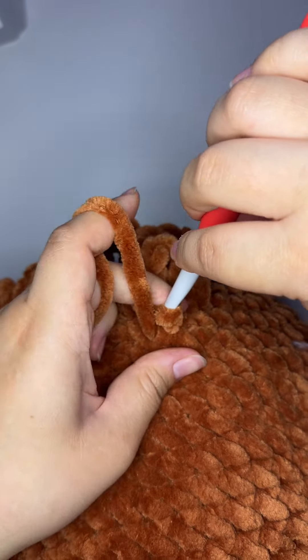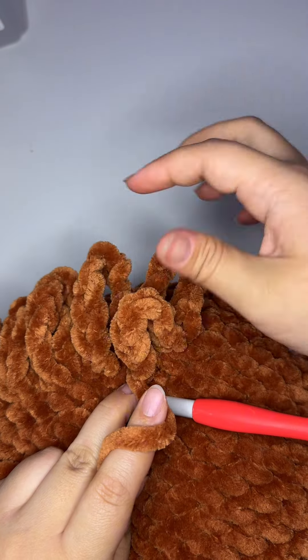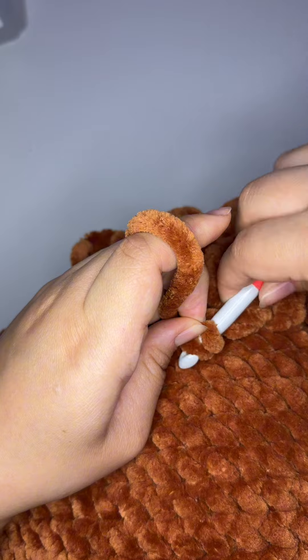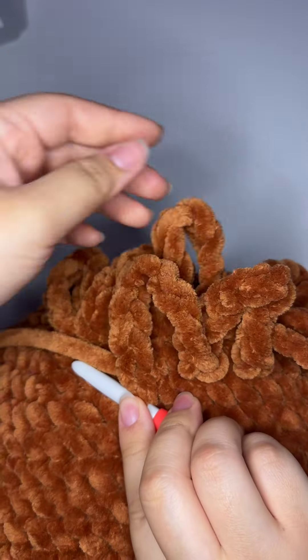Another tip you might find helpful is to fully expect that you might have to finagle your hook here a little bit. It is a little hard to make those surface slip stitches, but that's completely normal with this kind of yarn, so just work patiently, work slowly and carefully, and you should be just fine.